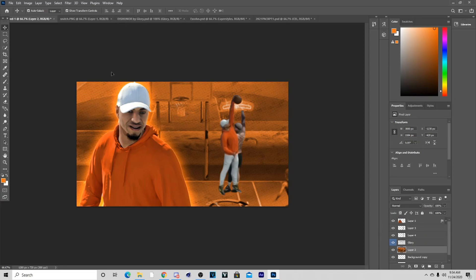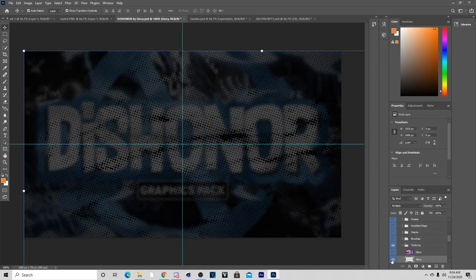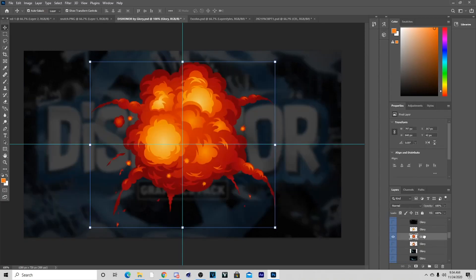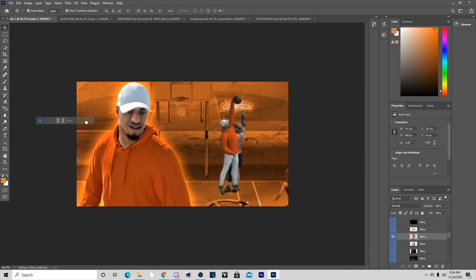Now we've lowered the opacity on the dots. What we can do next is add some effects — I'm going to go back to the pack and get the cartoon effect. I'm pretty sure you guys have seen this effect before because it's not hard to find, but if you need it I can hook you up with that too.